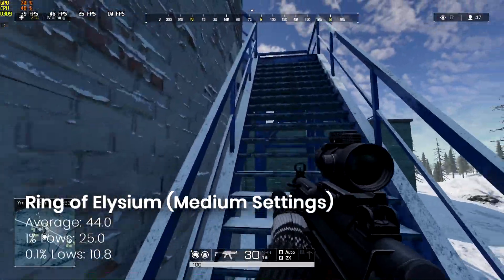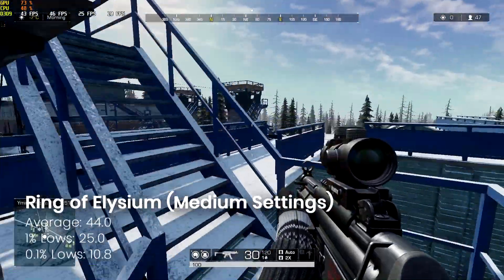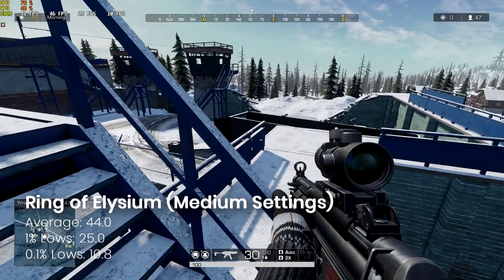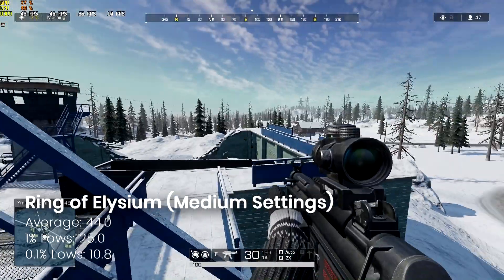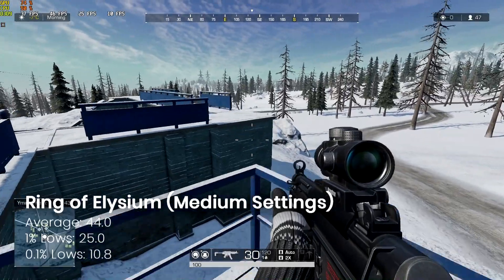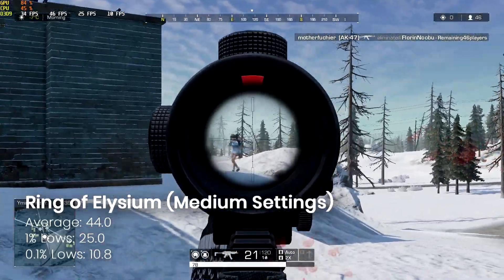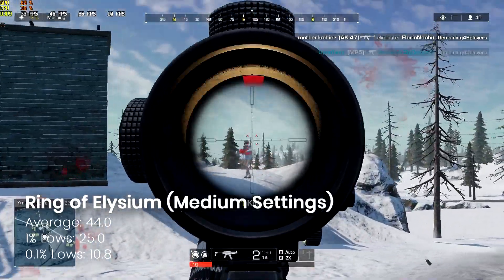Next is Rings of Elysium — a new one to us in the UK anyway. In a rare event you'll see I actually got a kill, which is mainly why I'm showing you this clip. Back to the point, the card runs it very well at medium settings with 44 average frames per second, and you can drop detail down to push it even further.